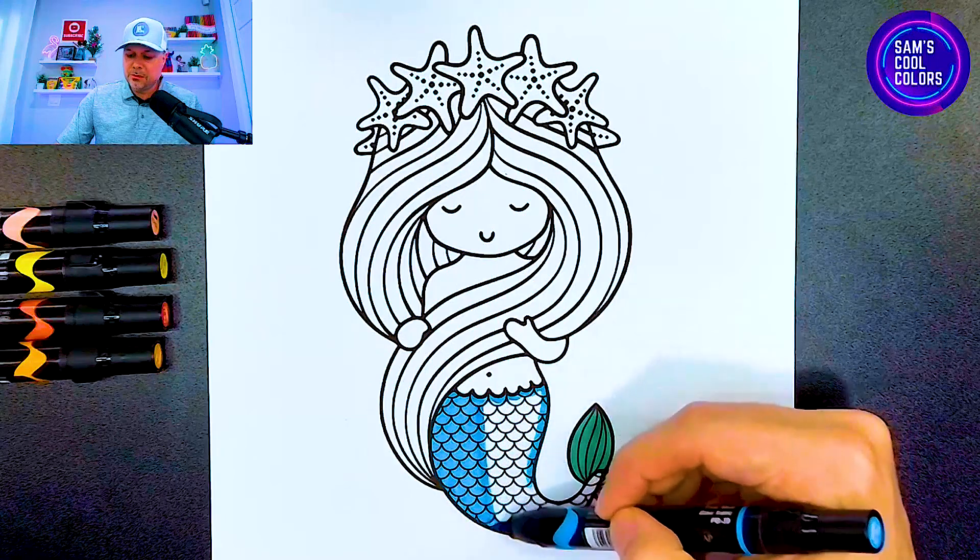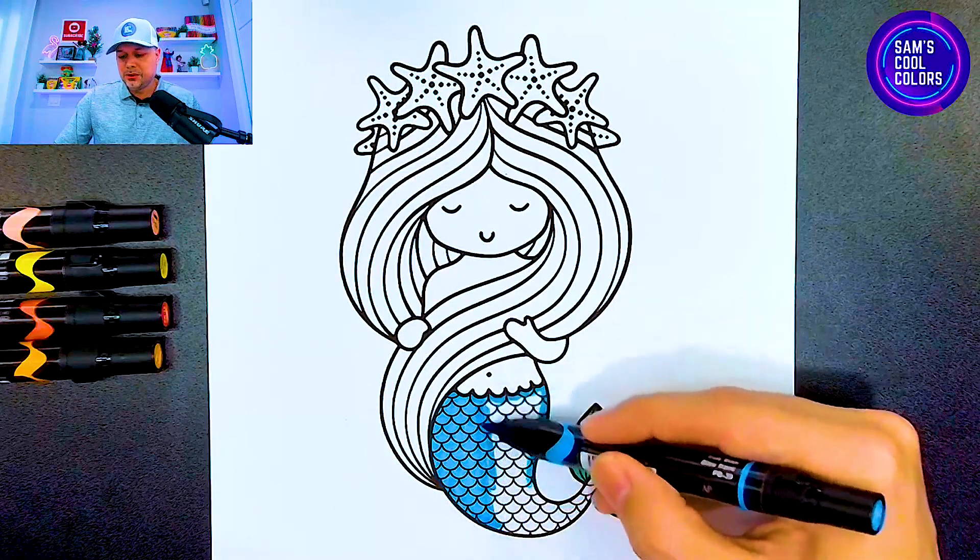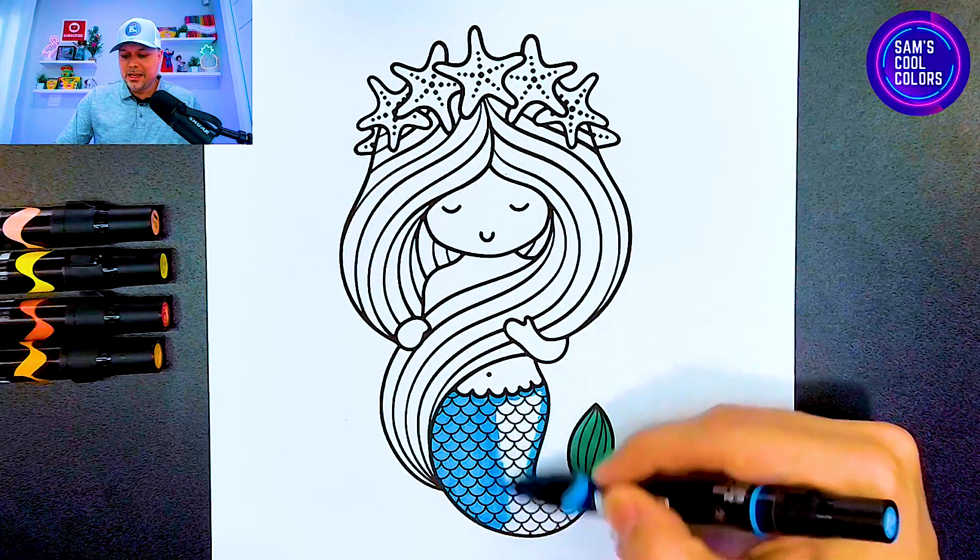If you use some different colors, let me know in the comments what colors you decided to use for your cute little mermaid. Let's go from left to right, take our time, and color in the rest of the mermaid's tail. Right over here it gets extra curvy so be careful — just follow along those lines and it'll come out beautiful. And if you're missing a few colors, you can use one color on all of it — no worries.